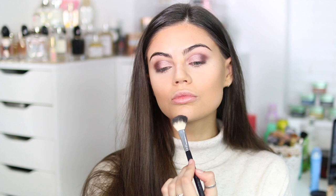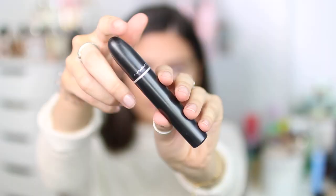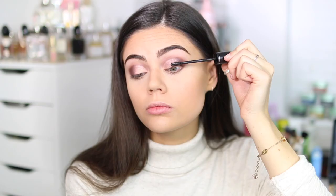Then going in with my powder — this is my absolute favourite powder. As you can see it's nearly gone and I've had it for about a year and a half using it every single day. Everything will be linked below. I believe it's the mineralized skin finish — probably wrong, let me check — yeah it's just the medium mineralized skin finish.